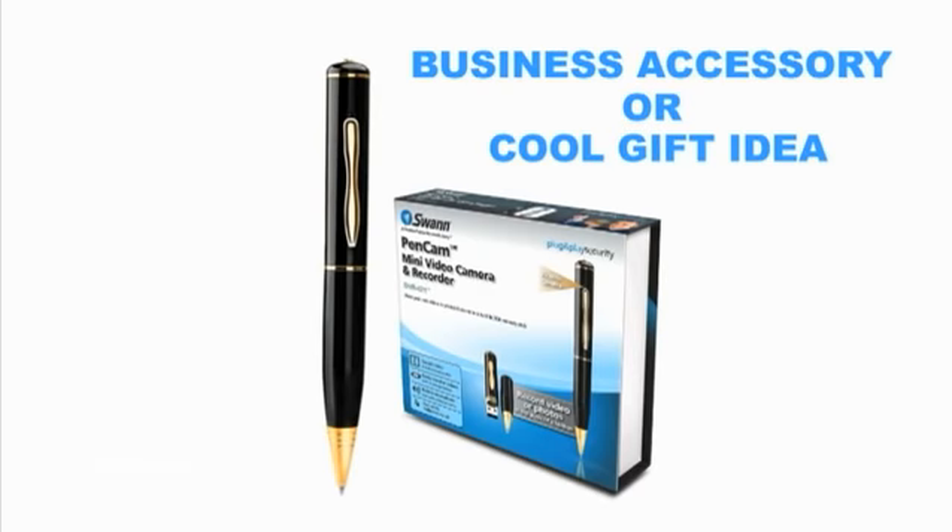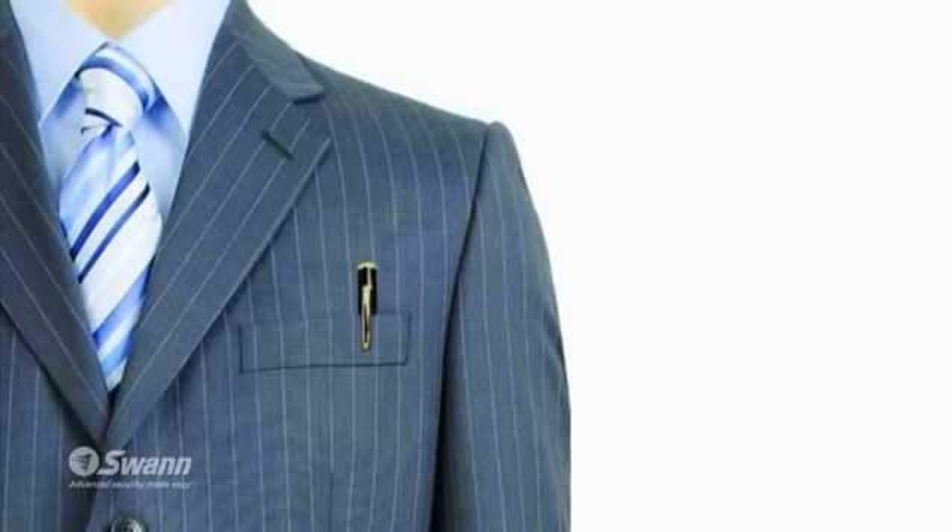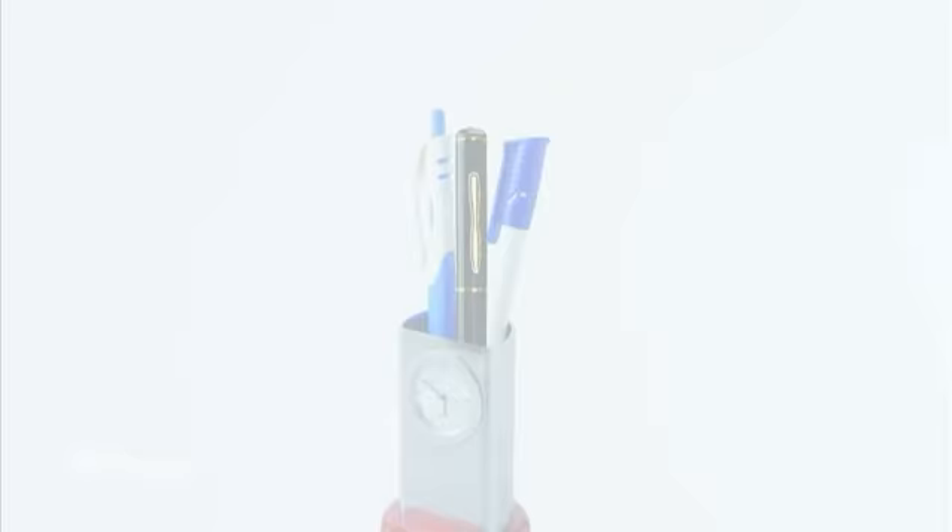Swan's PenCam is the perfect business person's accessory or a cool gift idea. It's perfect for lawyers, salespeople, law enforcement, mystery shopping, covert surveillance, or internet fun. You can clip it to your jacket or shirt pocket, put it in a pen holder, or position it on your desk. It's up to you.